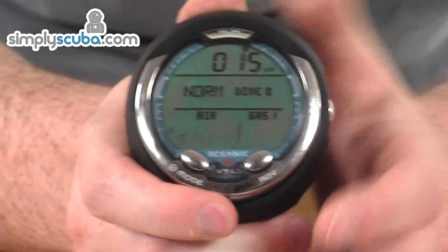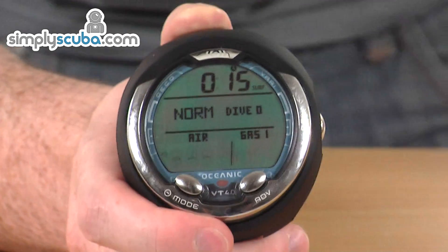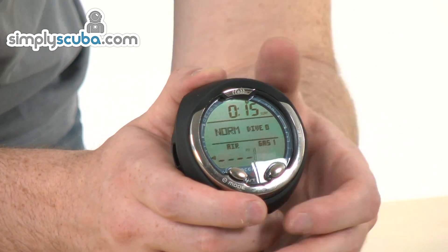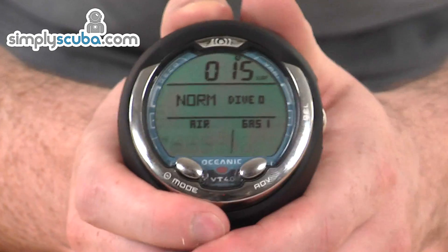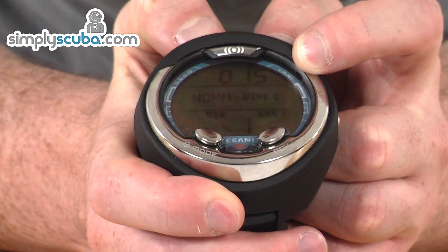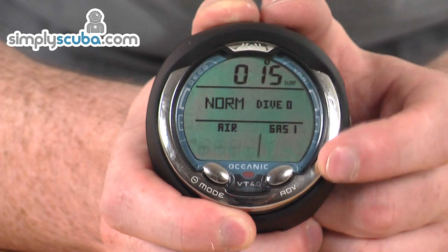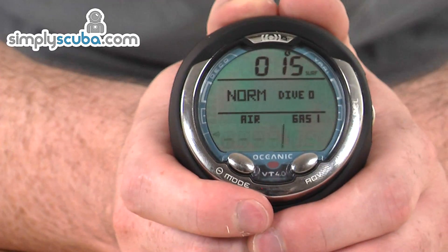The screen on the computer is nice and easy to read. It normally comes with a screen protector, but we've removed that so you can see the screen better. Currently in dive mode, we've got the dive time towards the top, surface time, and it's in normal dive mode. Air pressure is on one side and there's additional information towards the bottom.